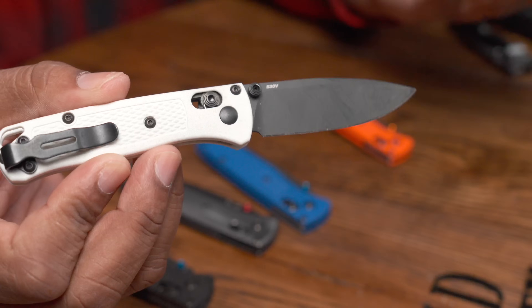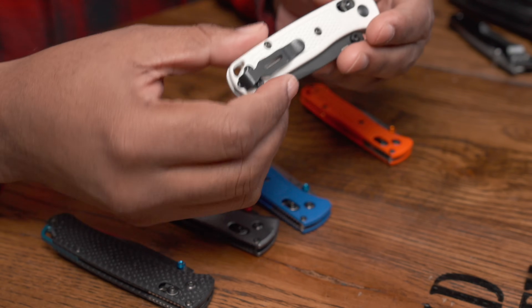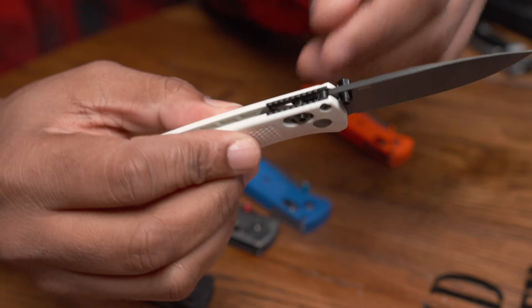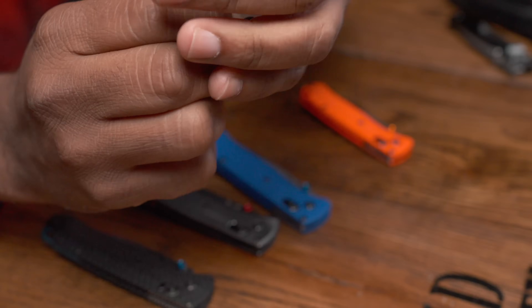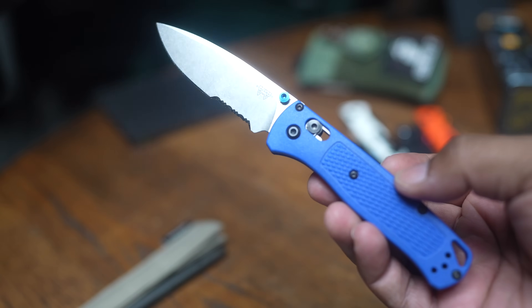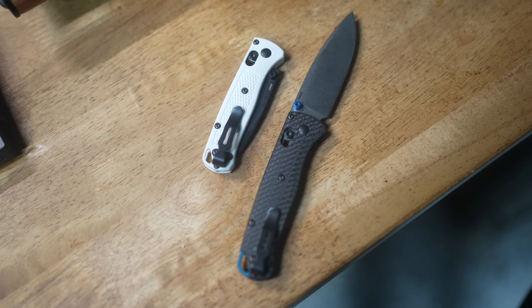I've had one of the springs break — I sent it to Benchmade and they changed it out, but it effectively made the knife almost useless in the meantime. Another thing: if you use this in an outdoor environment — hiking, camping, whatever — dirt gets into the hardware very easily and you have to keep it cleaned out. Also, the Grivory is a fantastic polymer and the scales are fantastic for lightweight durability, but it makes the knife feel a little cheap, almost like a toy in your hand.